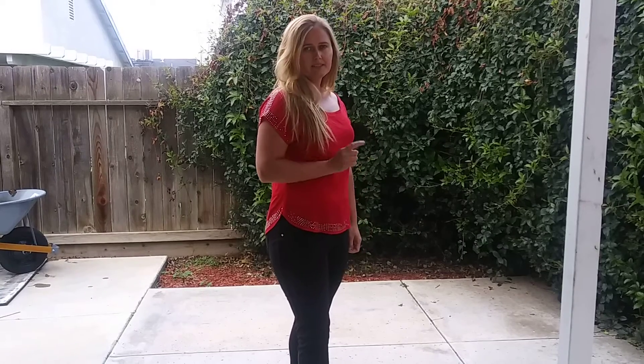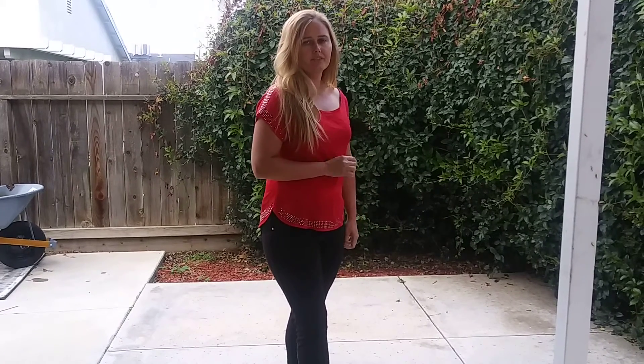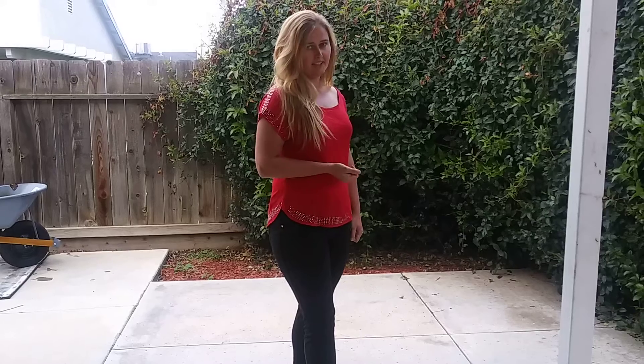Hi, I'm Ada. I'm going to teach you a line dance right now. This one is called We're So Back and we're going to be dancing it to We Back by Jason Aldean. It's a four wall dance, 32 counts. It does have one restart on the fifth wall after 16 counts.